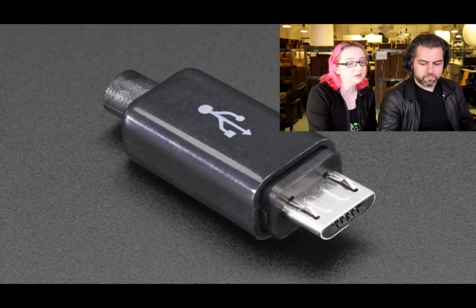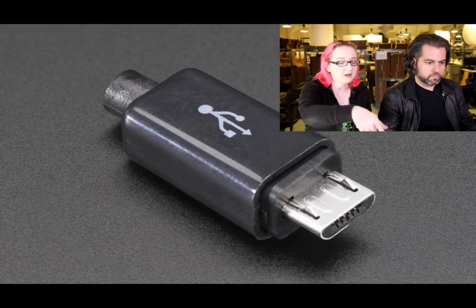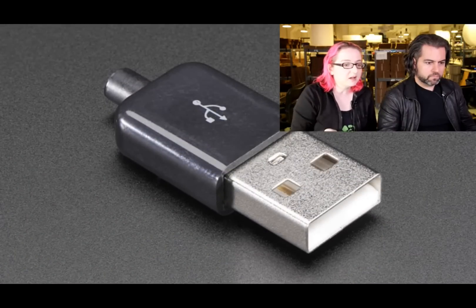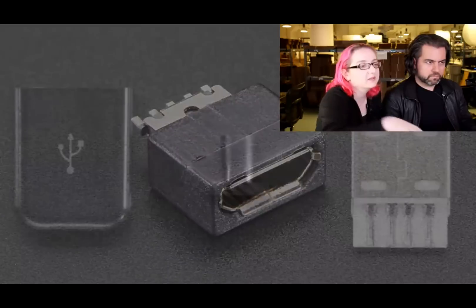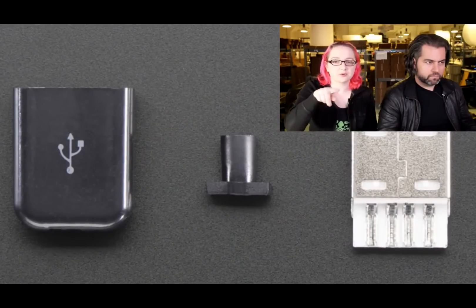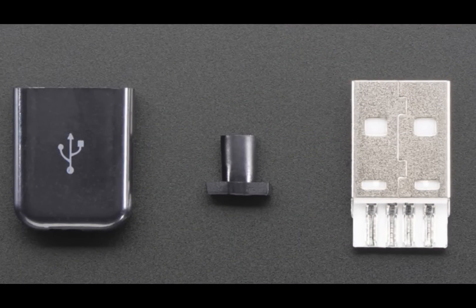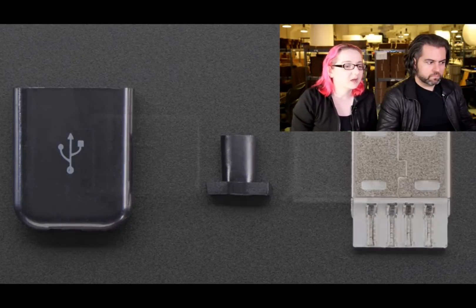We have these in micro USB — standard micro USB-B — and also in USB-A, which is the standard male A style. You can see in this photo the solder tabs on the connector and there's also a little strain relief. These are kind of Apple-style or Samsung-style cables — a little more elegant.